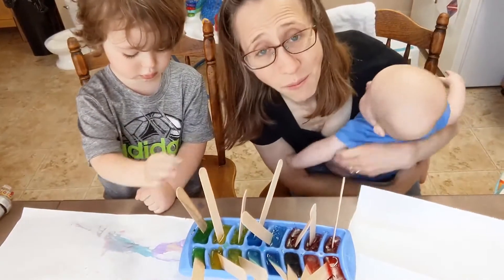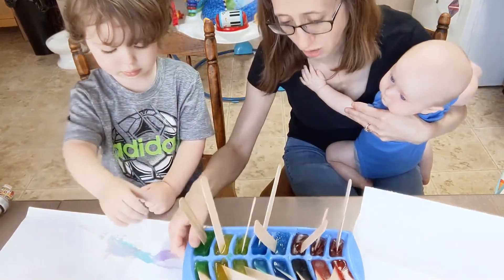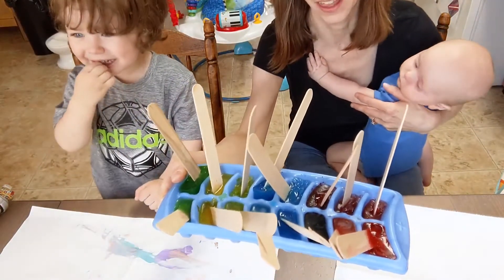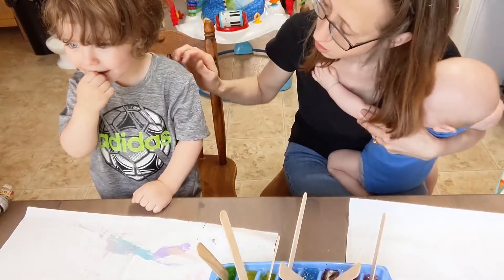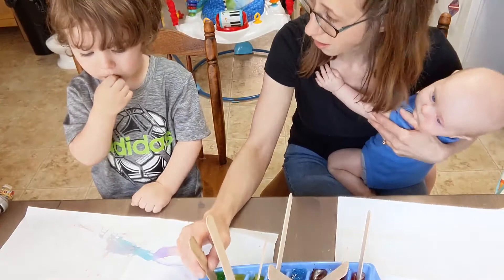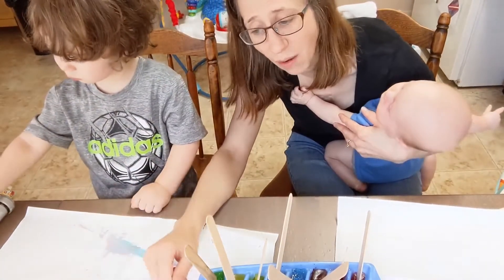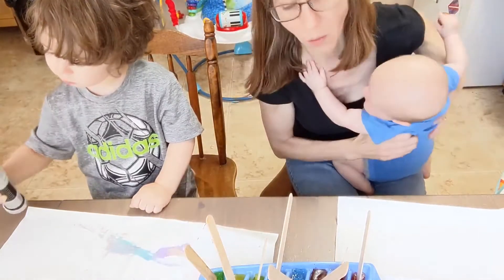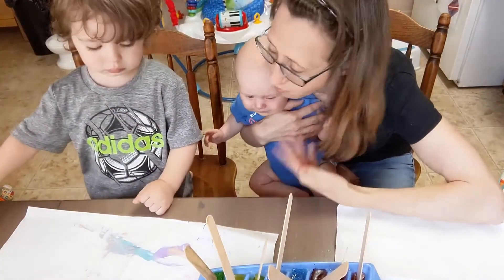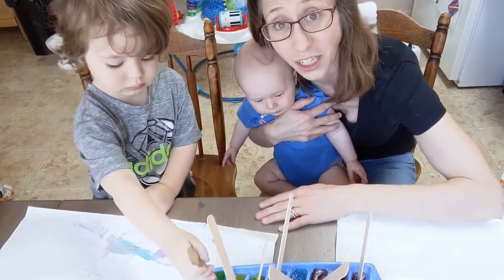Hi again, everyone — we're back! I have here the frozen ice cubes that we made. I did remember to put in the sticks. Reese is saying he'll eat ice cubes — no, Reese, these are not ice pops to eat, these are ice cubes for coloring! This is exactly why for somebody his age — two and a half, maybe even three — you wouldn't want to use the paint option, because we make juice pops for Reese and he thinks these look like the juice pops he eats.